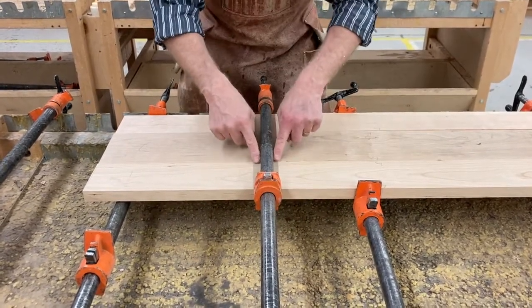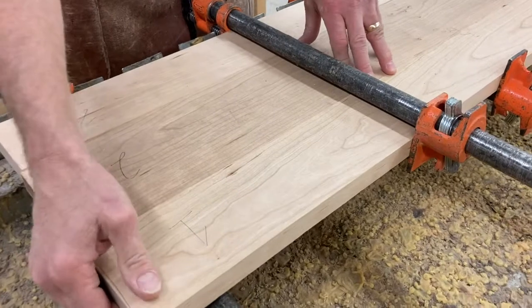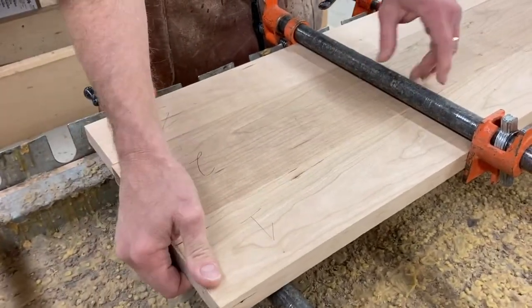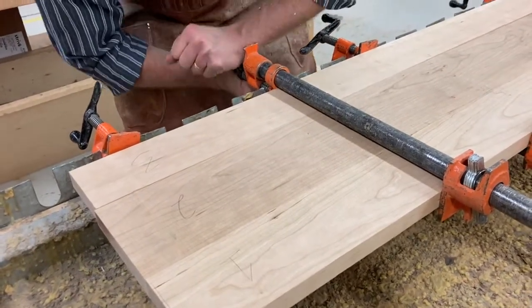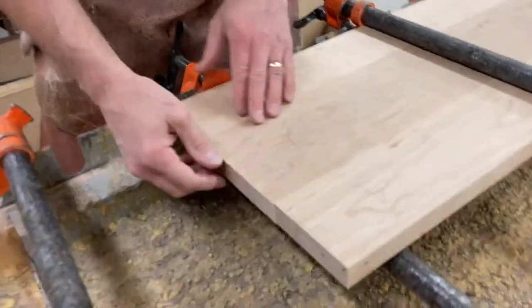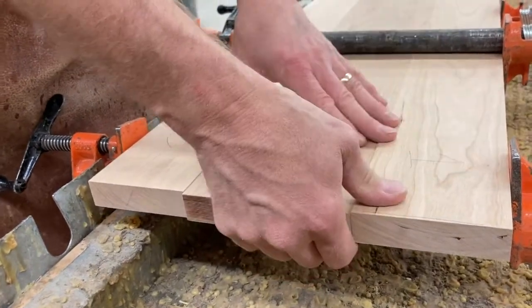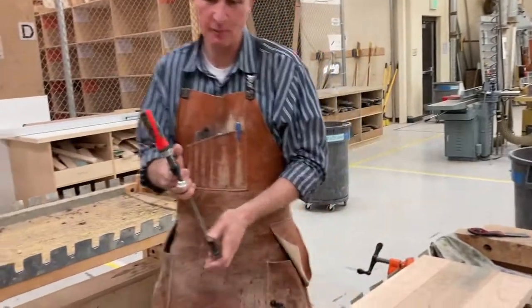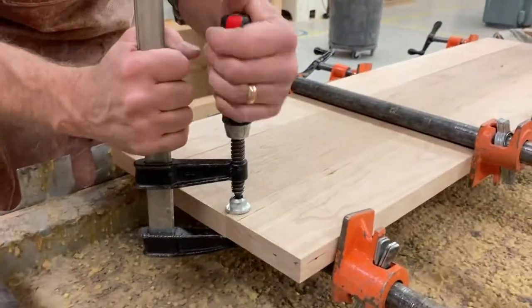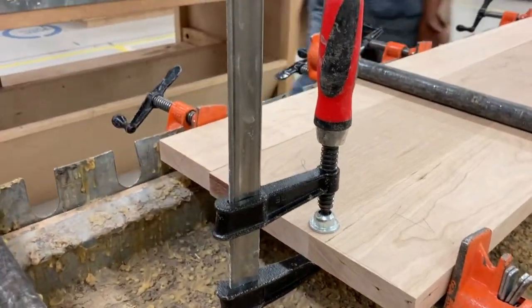Same thing — I'm checking this for flush and that for flush. I can manipulate the board, change the way it looks, and I just care about right where the clamp is. Then I snug it down. Now I go to my next one — that's a problem, so I've got to bring it up. This is tight and hard to move. You can use these clamps to help — I'll put one right on that gap and it just brings it right into alignment.